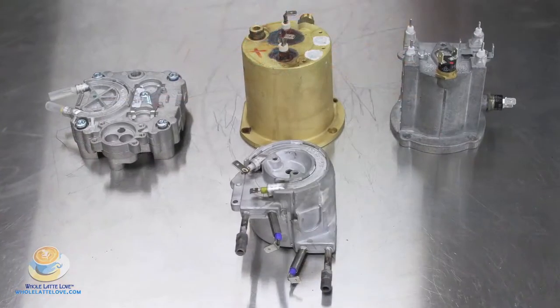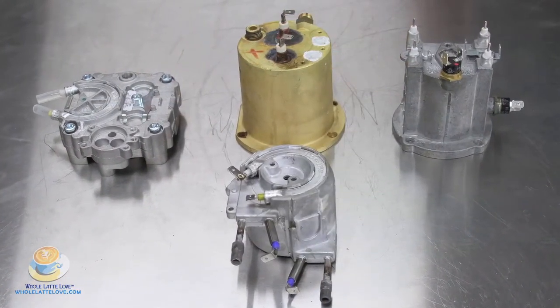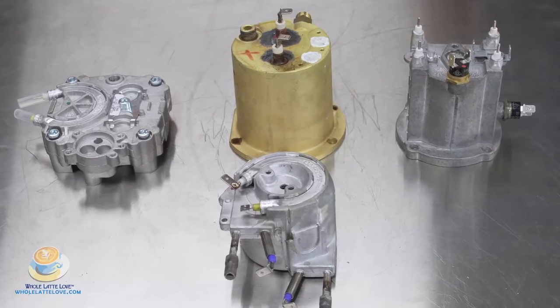Boilers are made from various types of metal: brass, stainless steel, aluminum, stainless steel-lined aluminum, and copper.